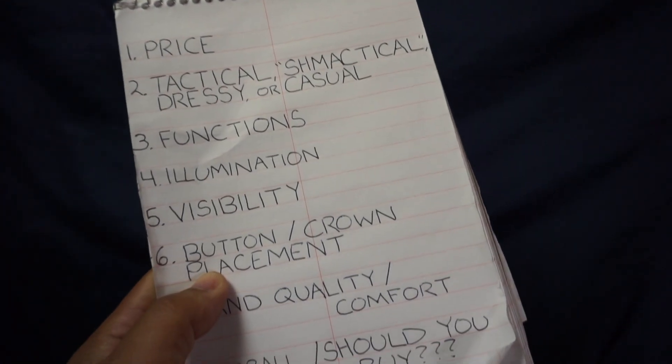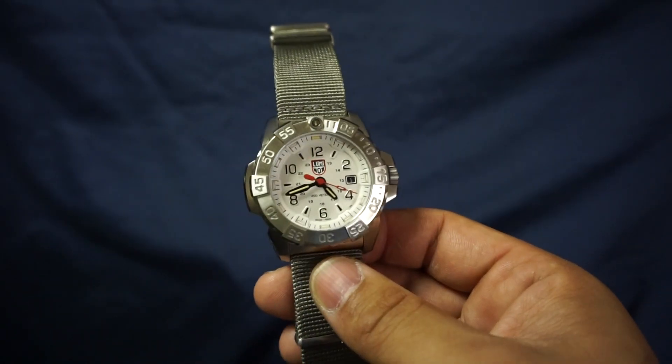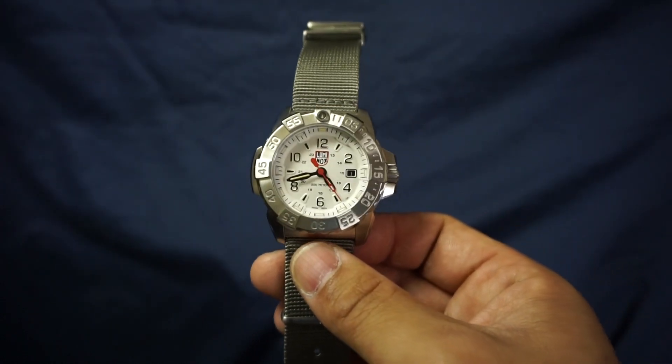Next item: button and crown placement. There are really no issues there — you've got your standard crown placement, nothing to complain about. It is a very comfortable watch.